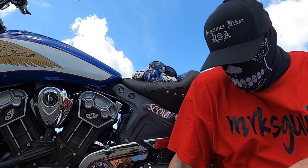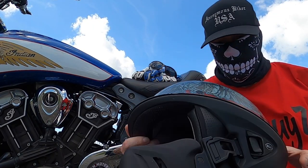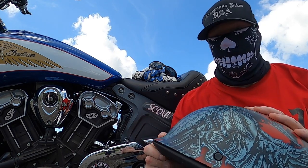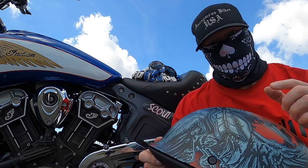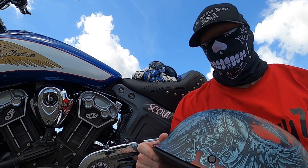What's up guys, welcome to the channel. Today we're going to do a review on the Bell Rogue Arteryx Helmet. This helmet's been out a couple years and I waited to do the review because I wanted to ride in it for a year so I could really tell you what I thought. So here it goes.